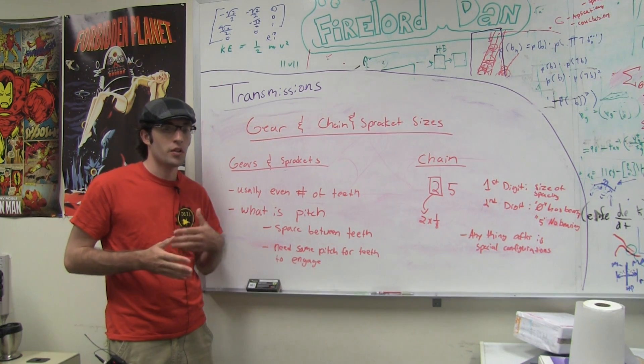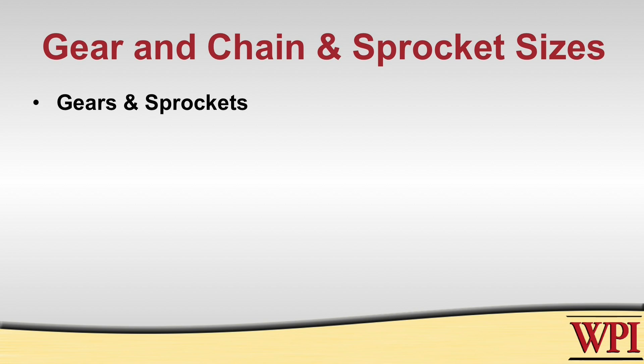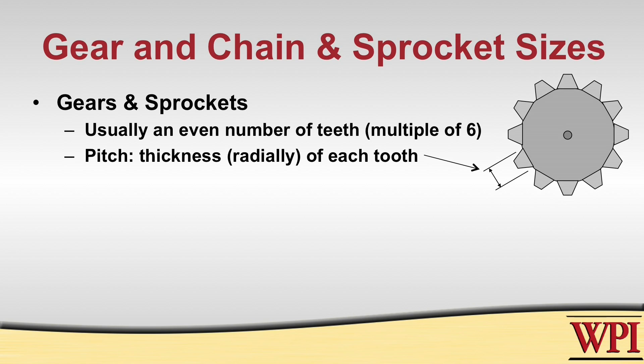So it's very important when you're choosing your transmission build that you choose the right size chain and sprockets. On gears and sprockets there is a vast number of teeth that you can get, but usually it's an even number and usually some kind of multiple of six or three. An important thing to know when choosing the right kinds of gears or sprockets is the pitch.